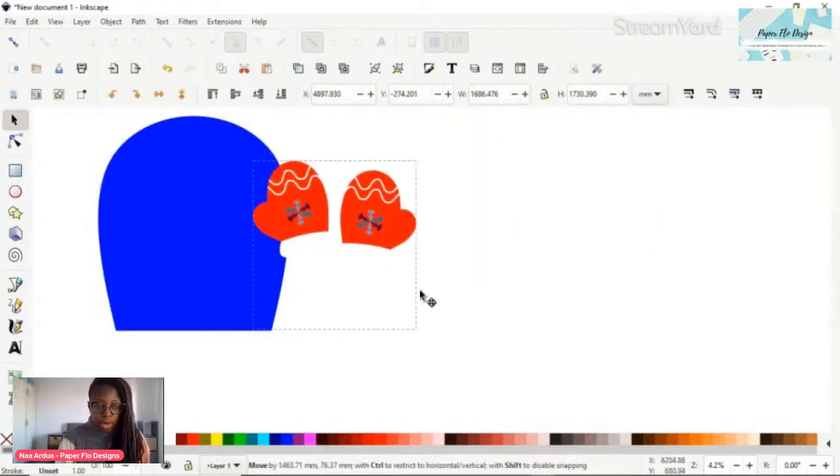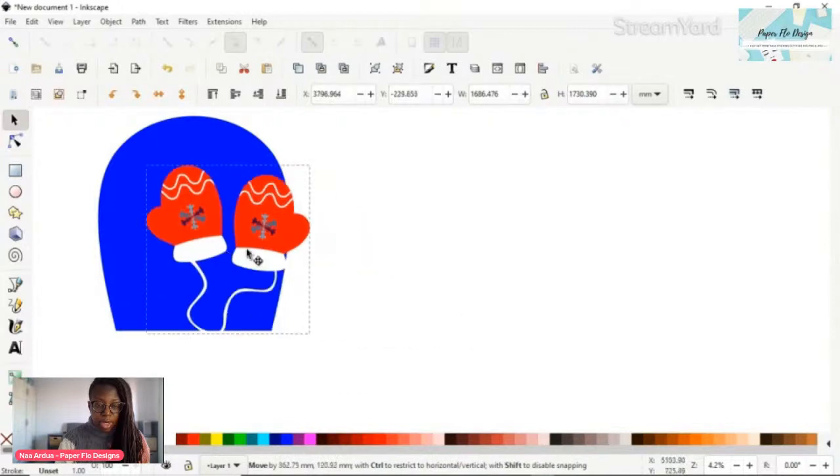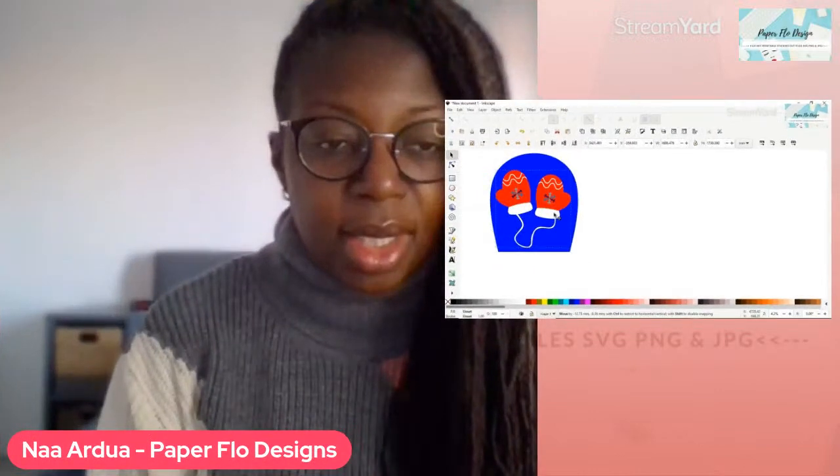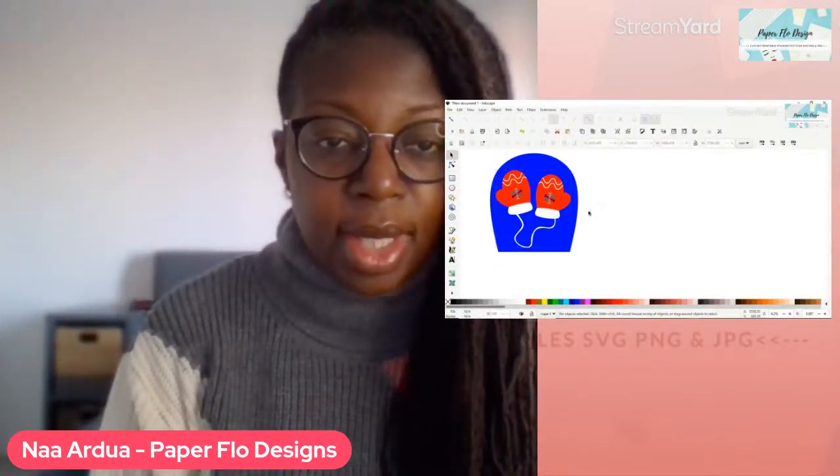We have combined the string with the bottom of the mittens - let me show you so everything there is combined. I'll move it out and back so you can see - it's one piece. That is how we draw these cozy little mittens in Inkscape.